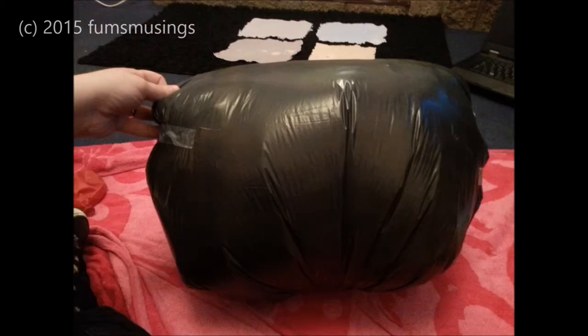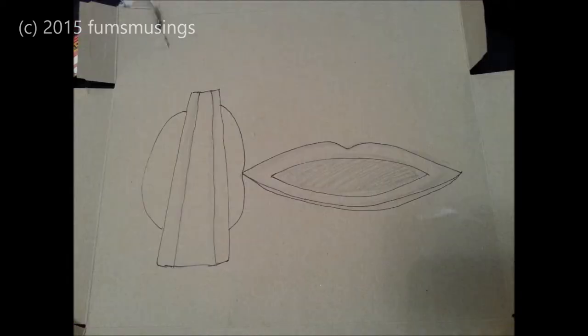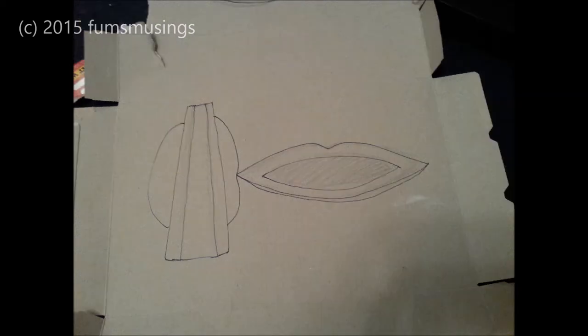Then I covered the whole thing in a bin liner, and once I'd covered that in plaster of paris bandage and left it to dry, I popped the balloons and removed them out of the nipple. While I was waiting for the plaster of paris bandage to dry, I drew out my nose and mouth shapes onto some cereal box card.